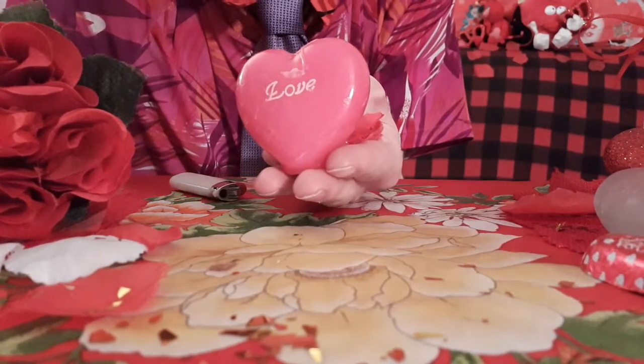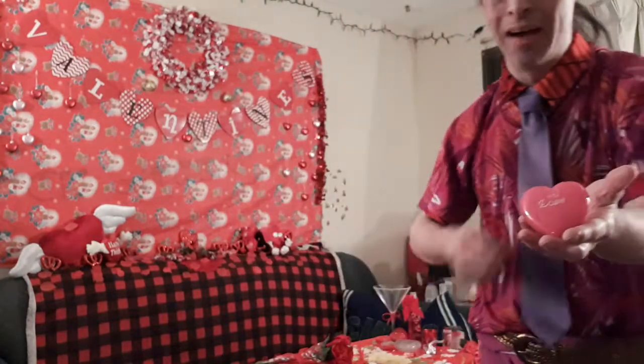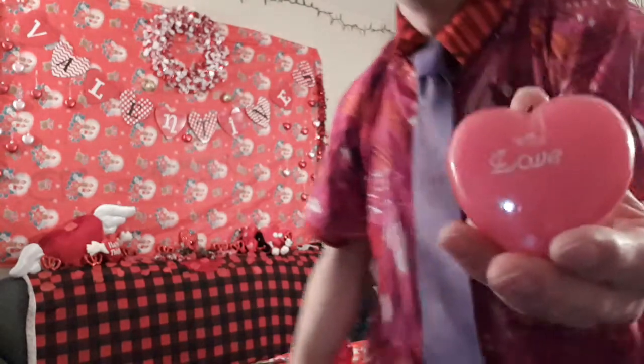It will look a little something like this. Put the light on the candle, and all you do is go like this. Make sure this is positioned right. When you blow the flame out, the petals will come up by the sides. And that right there is how you do the Magic Love Candle Surprise Trick.